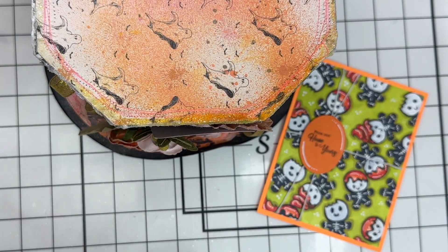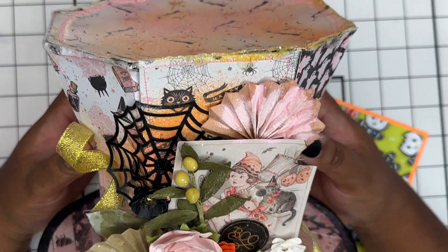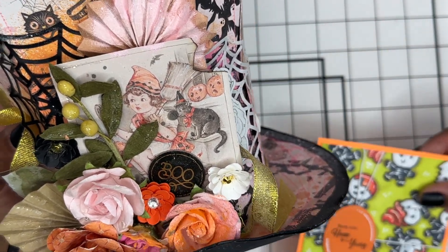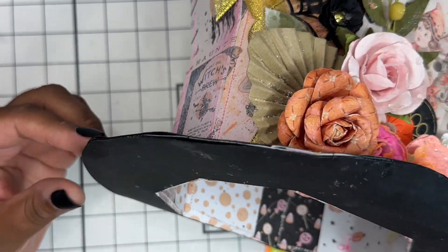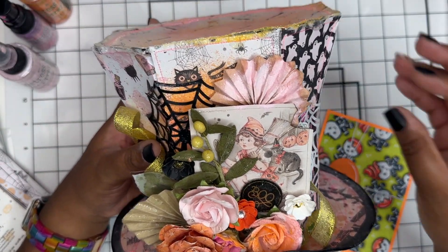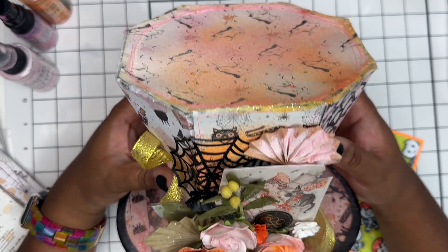Last month I said I'd be doing a giveaway, and the winner is Melissa of Mo Creation — Melissa, please send me an email. I will be creating earrings to match the color of your favorite football team and will get those out to you. If you'd like to be entered into this month's giveaway, I'll be sending a little prize pack out — it will probably include this Halloween card along with some other little products.